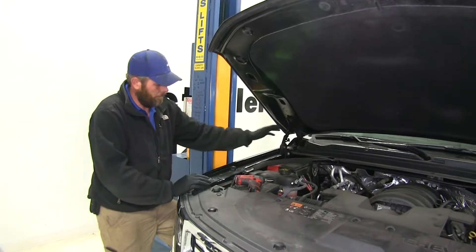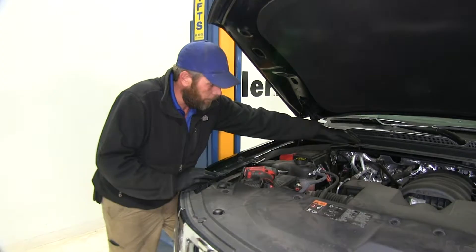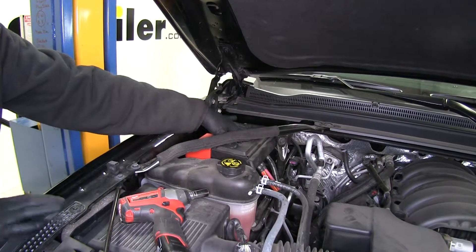To begin our installation we need to determine the location close to our battery where we're going to be mounting the disconnect. I'm also going to remove this brace here — it's just going to allow us to get this cover off and see what kind of wires we have underneath there and what we need to do with the disconnect.